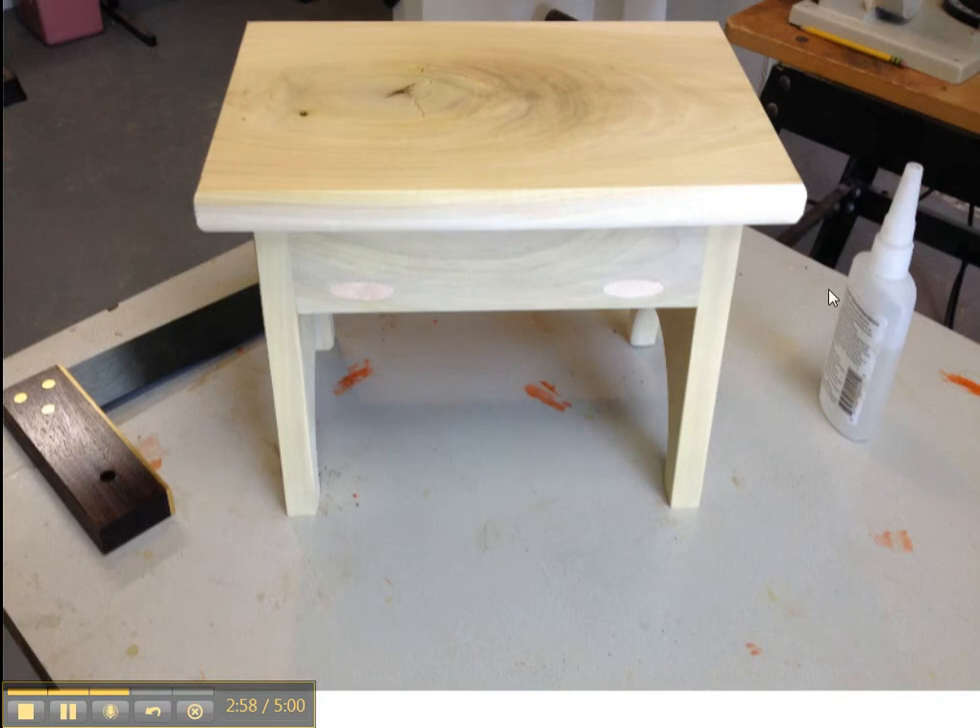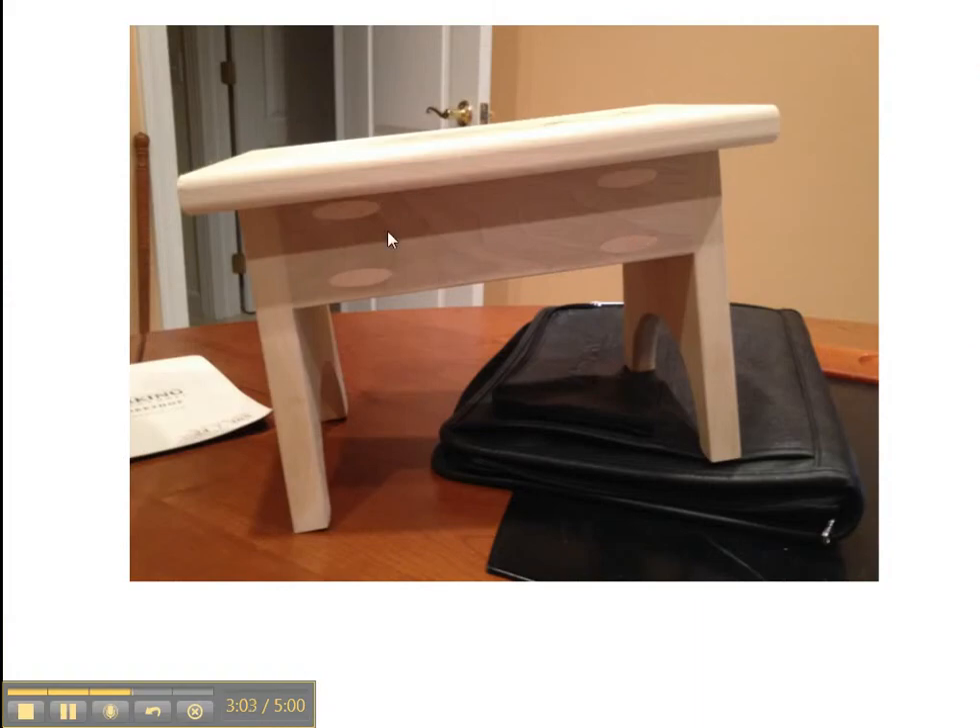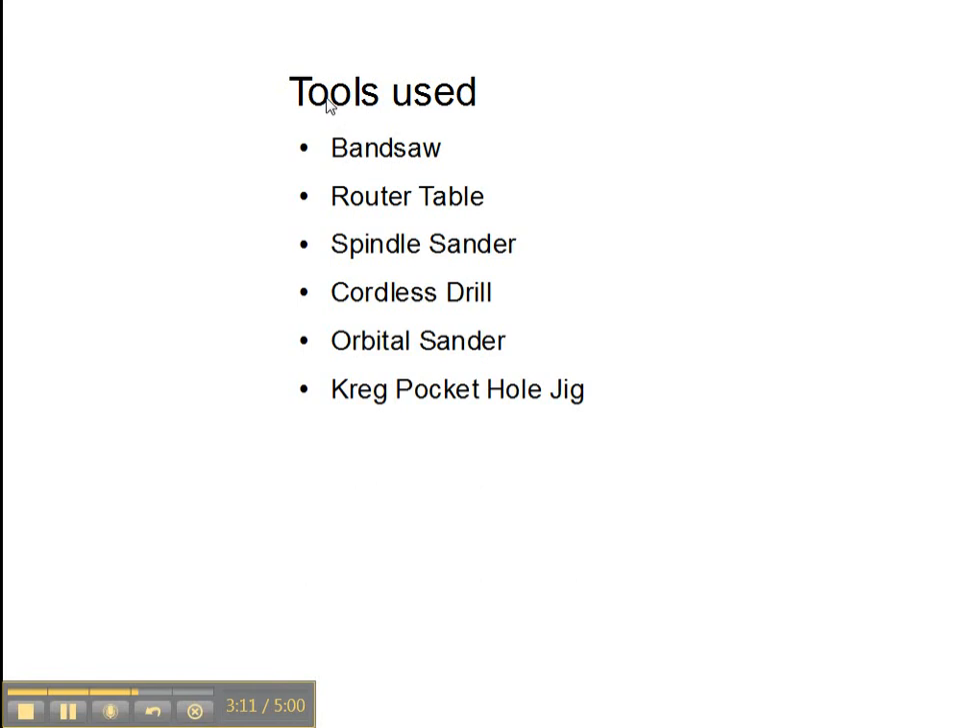We do use glue in addition to the pocket hole screws, and that makes it very solid. This is a picture of a completed footstool — it's not finished yet. The tools used are going to be the bandsaw, the router table, the spindle sander, cordless drill, orbital sander, Craig pocket hole jig, and then we'll actually have a sprayer set up. The wood we use is going to be cherry, and the stringers will be walnut, and we're going to spray finish the footstool with General Finishes Durovar.